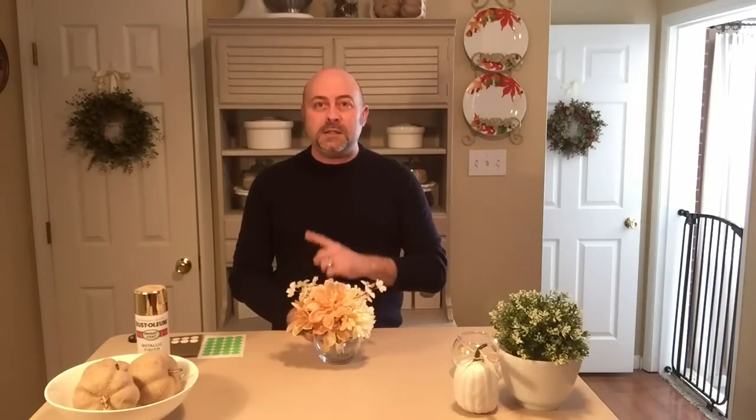Thank you for watching — subscribe to my YouTube channel and leave your comments below. You can visit my website at www.athomewithzane.com. Look for you next time, and remember: it's your home, create a space you'll truly love.